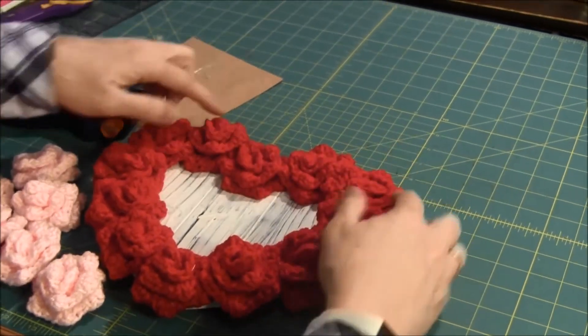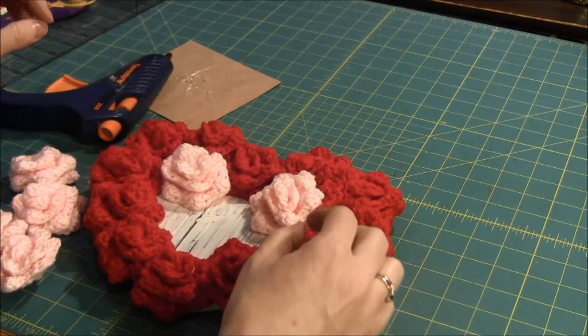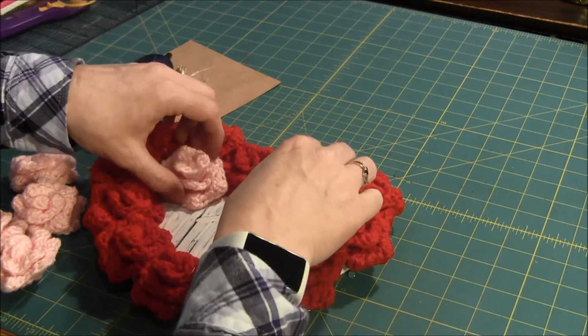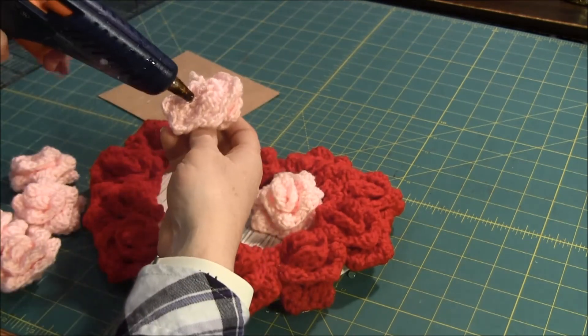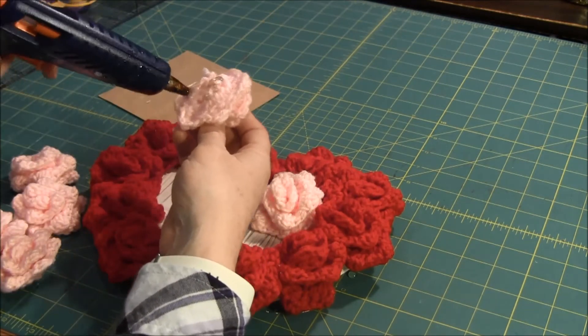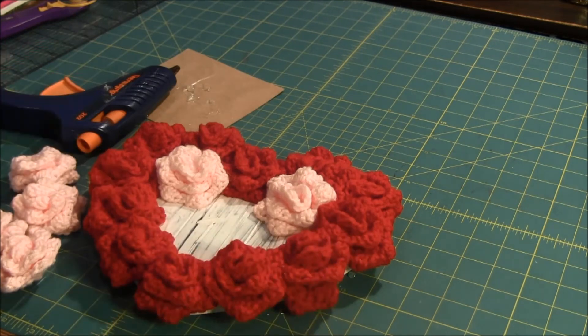I have all the roses around the outside glued down, so now I'm going to glue these roses into the center. I'll continue this and I'll come back when I'm finished.